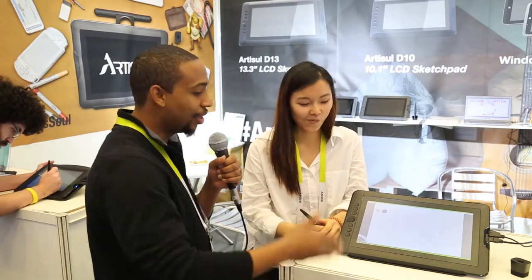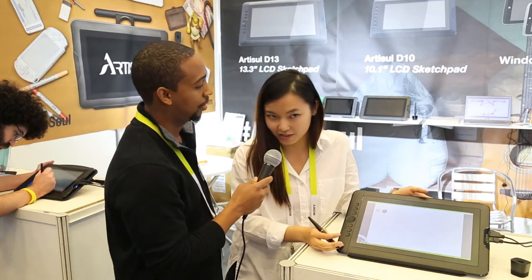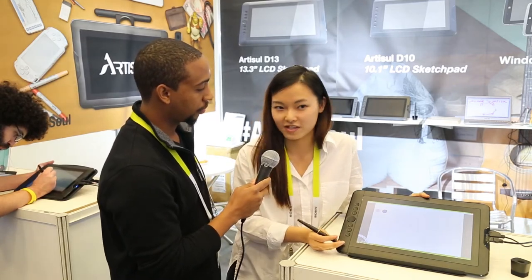We're going to have her show us the new tablet called the Sketch Tab. What exactly is it? Give me the full name of it. It's the Artisol D13. It's a 13.3 inch graphic tablet.